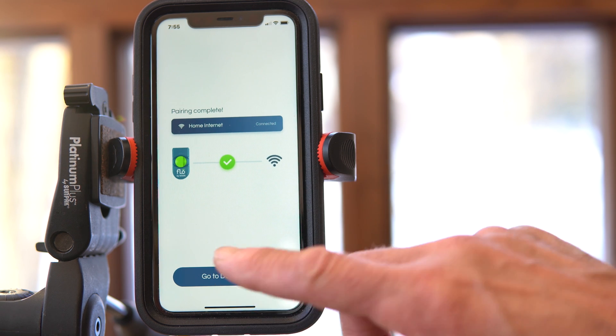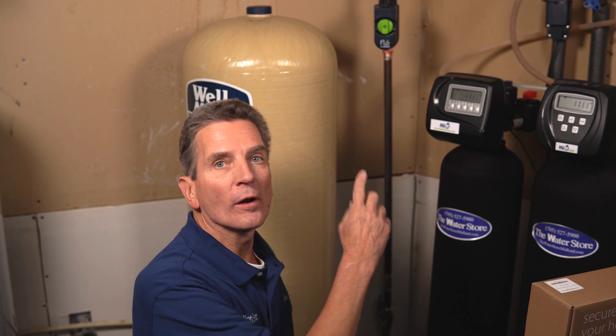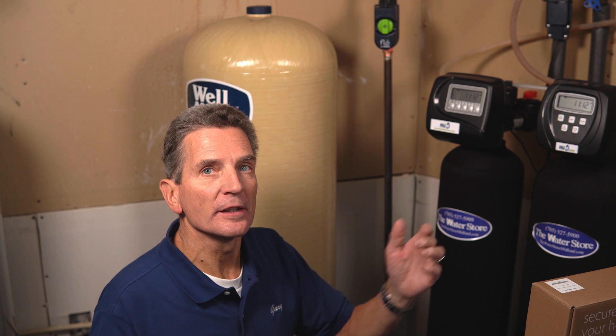Go to the dashboard — it says Flow by Moen needs install, so that's what it's waiting for. We'll go to the installation next. The hardware needs to be installed on the main water line coming into the home, before water splits into hot and cold, and before any water treatment equipment. An irrigation system can be installed either before or after the Flow device — it will compensate either way.